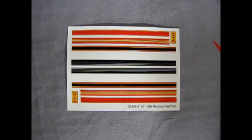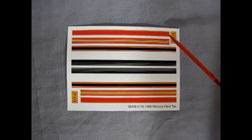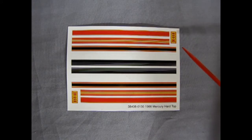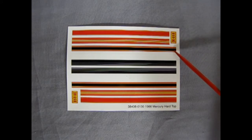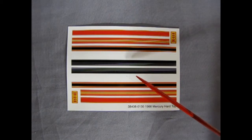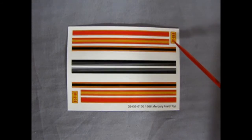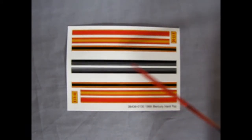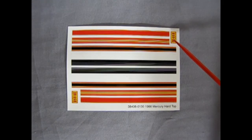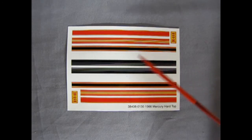Here we have the decal sheet for the 66 Mercury Hard Top. There's a whole series of different types of stripes: a big thick red one with little yellow pinstripes on the edges, a red one with yellow pinstripes through the center, a black one with red and yellow pinstripes, a white stripe, and a thick black one that breaks into smaller stripes. These can go on the hood, the roof, anywhere you want. You also get two red and yellow license plates — I can't quite read if it says Ohio or something like that, so maybe some of you guys can leave a comment below.